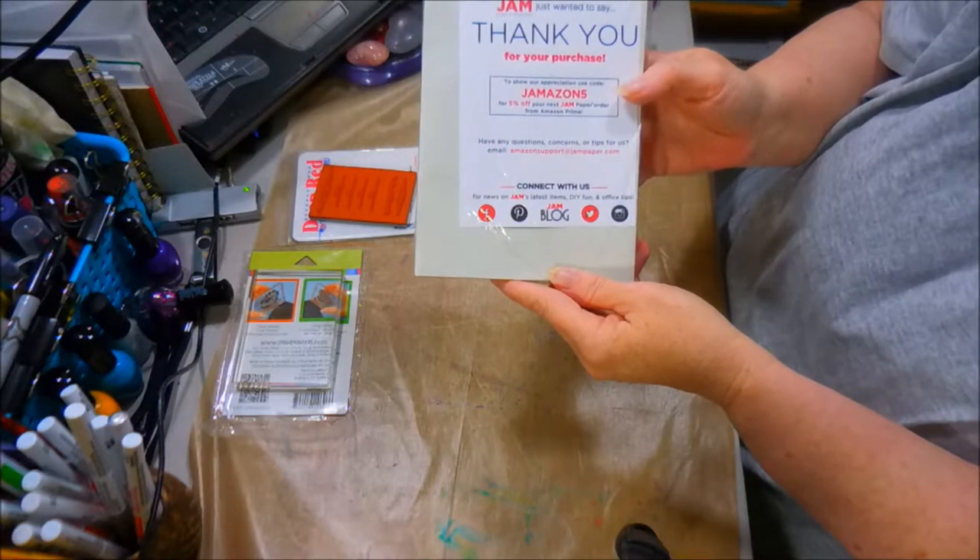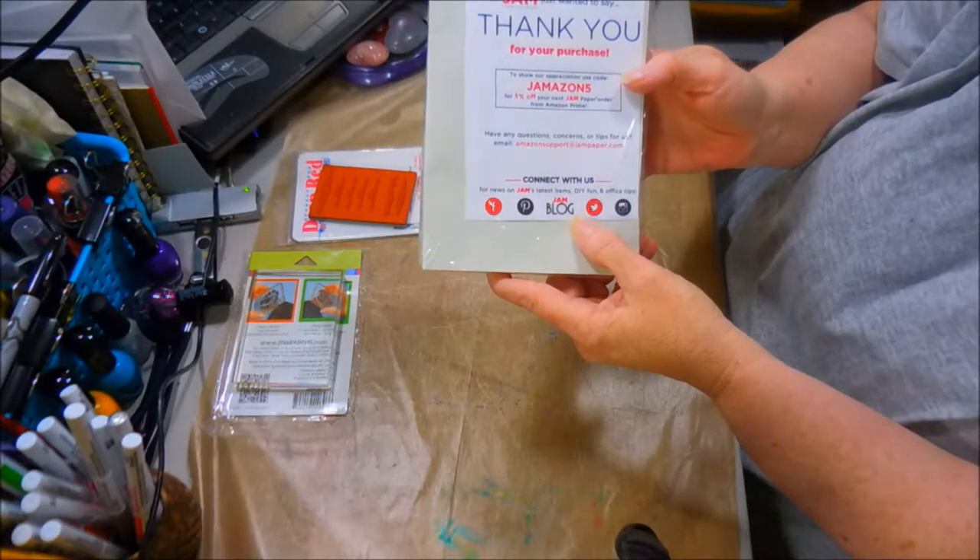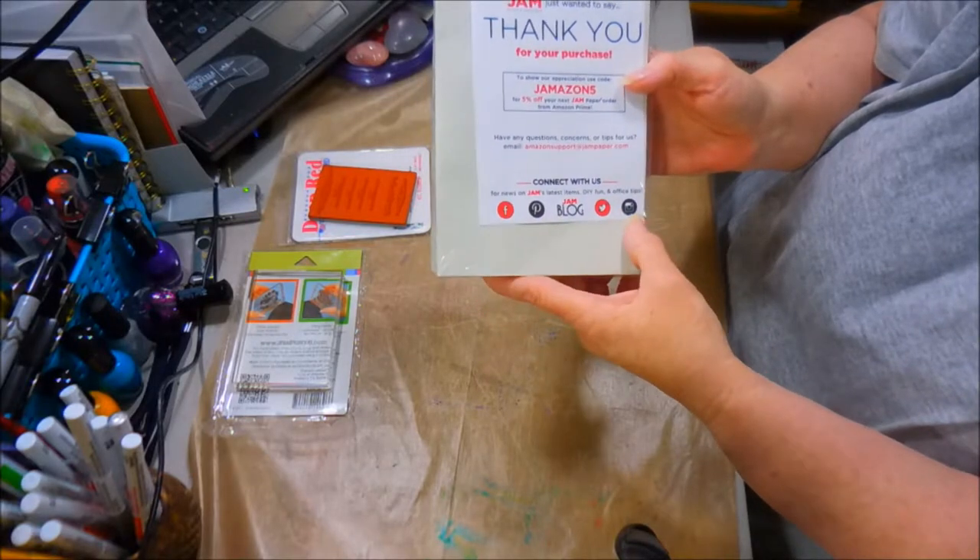So there you guys go. They have a blog, and they're on Twitter, Facebook, Pinterest, and Instagram. I'll have to check that part out.